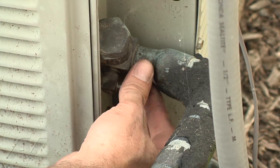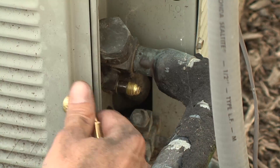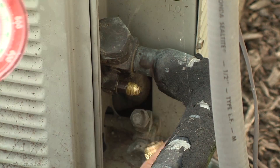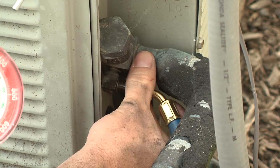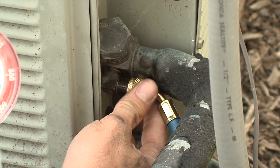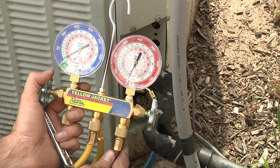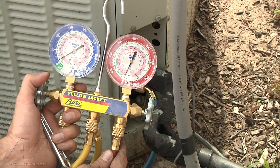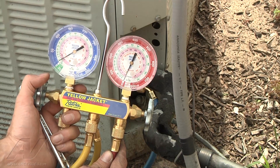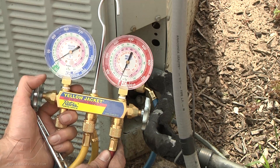We're going to take the cap off and check our low side pressures. Go ahead and hook the gauges on, make sure your gauge is closed. We're only running about 15 pounds pressure, which is very, very low. Right now we're probably going to be looking for around 74 pounds or so. It looks like there's a very low charge on the unit.